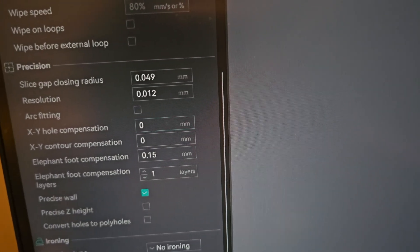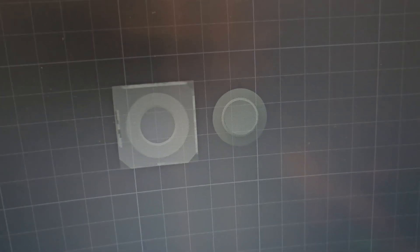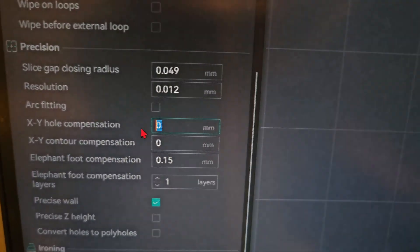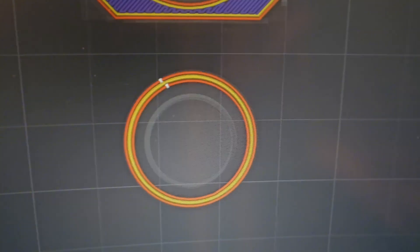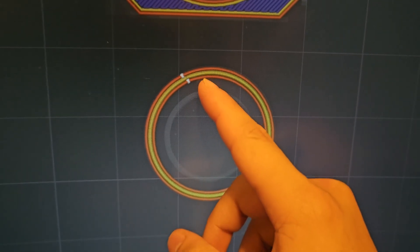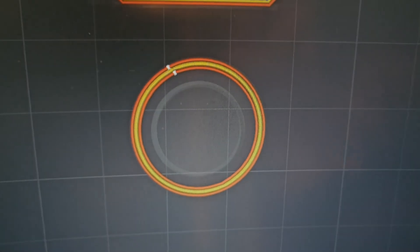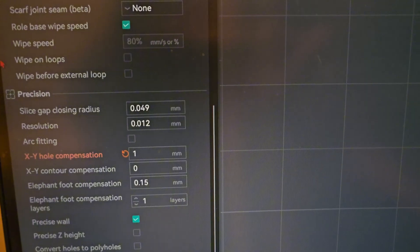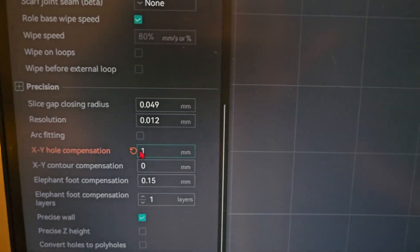I'm going to show you the before and after — I'm going to slice the plate right now. If we look at this one right here, the circle is like that. So if we go back and put one and slice the plate again, you can definitely see that the circle is so much bigger and there's no line in the middle anymore. So it expands the hole by one millimeter. But that's not what we want — that will just make it a lot worse.